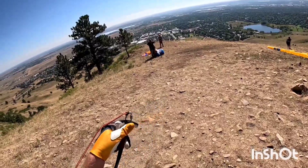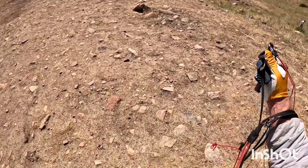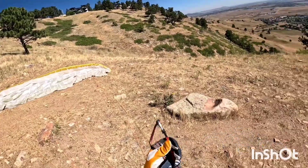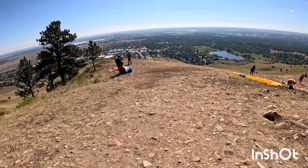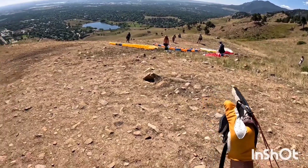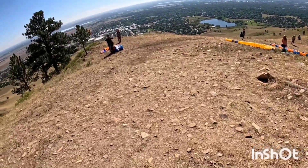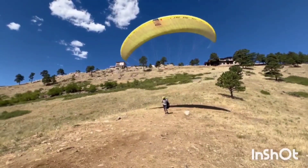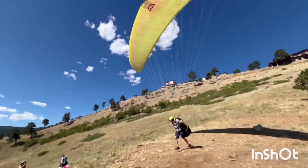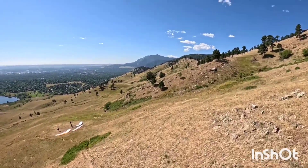We're all set up — there's Jim right there with his new harness. We're just waiting for a little gust of wind, we're going to run right past these students. Flying the Eden 5 with the harness that was probably produced at the same time. Just waiting for a gust of wind — looks like there's a little bit coming in from the east up there. Do a forward launch.